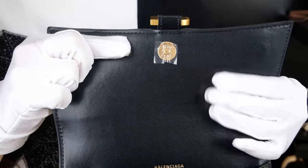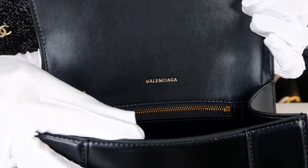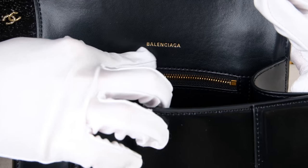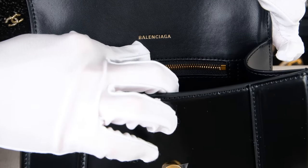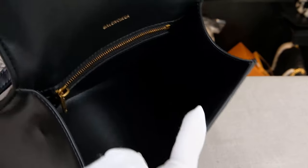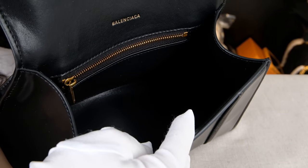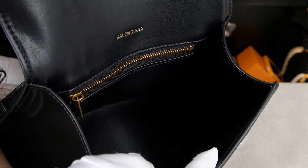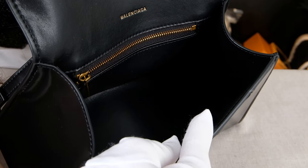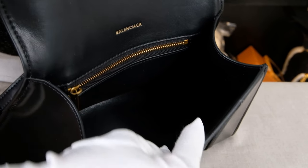Inside of the flap, it's also made of this very glossy, shining box cow skin. Under the cow skin, we can see another Balenciaga logo — a gold printed logo on the back. Now let's take a look inside the bag. It's very simple with one room compartment, also made of this very glossy, shiny box cow skin leather material. So you don't have to worry about it getting wet or scratched.